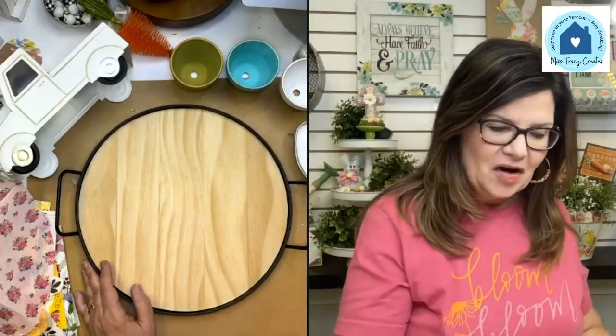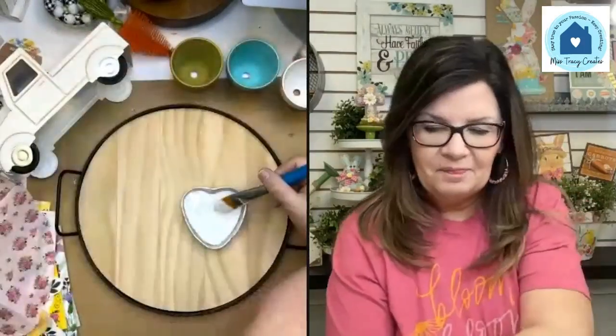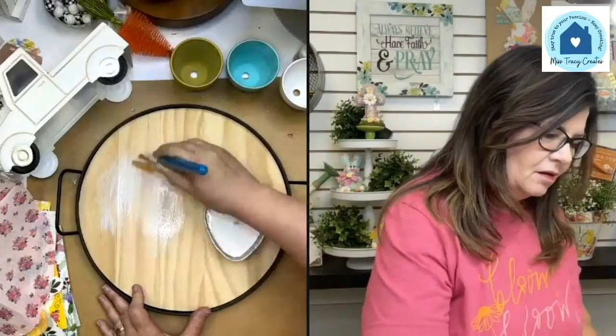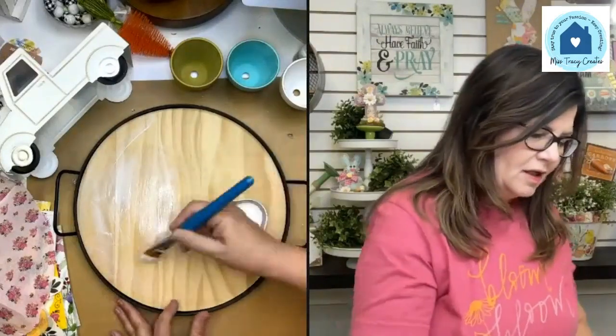I'm going to start doing more printable customization in the napkin club — sometimes there are napkins where I think, 'this would be perfect with a little saying inside,' so I'll create something and share it with napkin club members. I'm going to go ahead and get started here. I'm using Mod Podge Matte — that's my preferred choice anytime I'm using wood. I'm going to start by just putting down half of the napkin at one time.